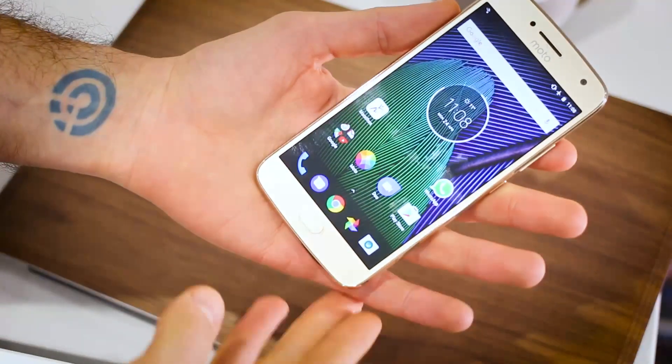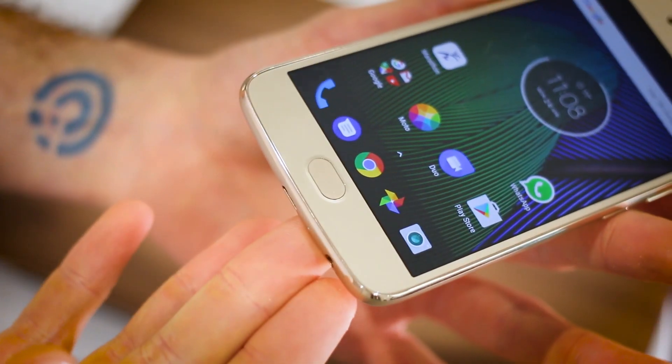Hey guys, you're watching BTEC. I'm Basil. This is the Motorola G5 Plus. 5.2 inches of screen, and you've got a fingerprint scanner below the display.